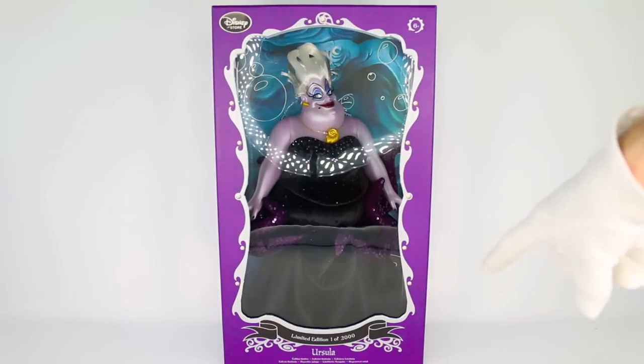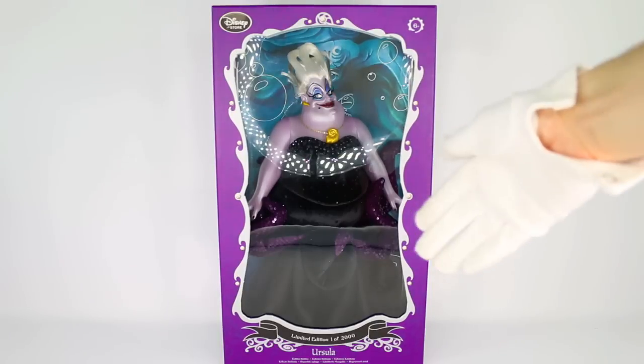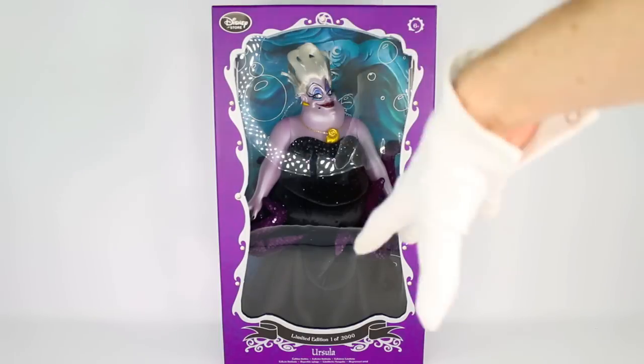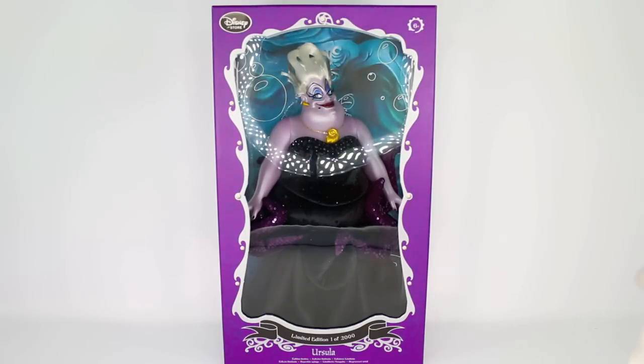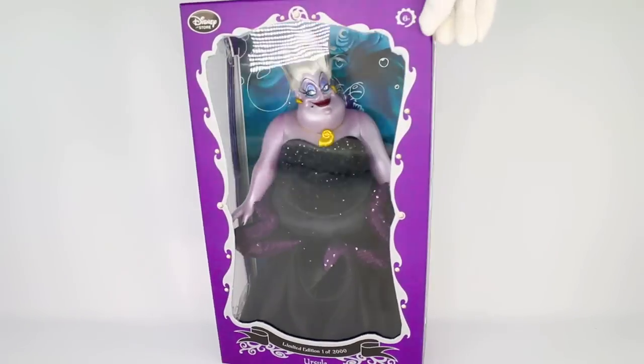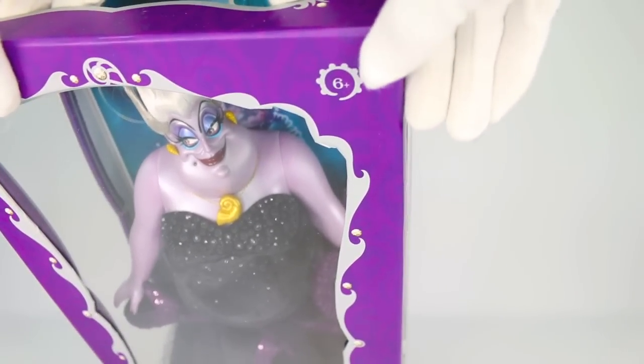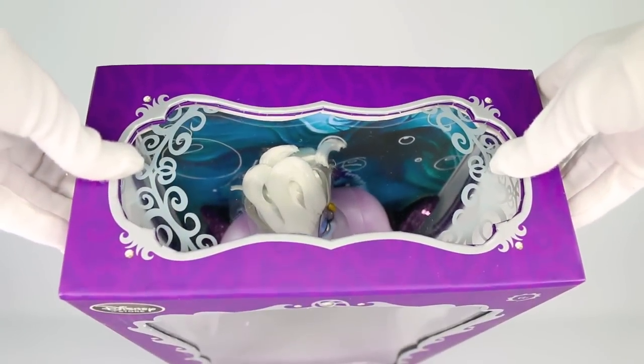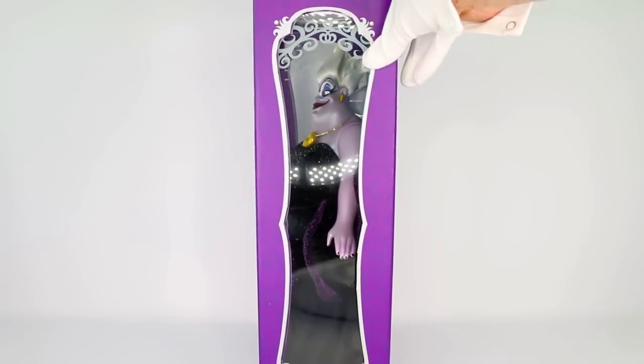At the very bottom it says limited edition 1 of 2000, so there were only 2000 of these Ursula dolls made, which is really cool because I love when there is a low number made. It says Ursula right underneath that banner. We have the Disney store logo up in the corner in black, which is something I've never seen on any Disney store doll. Age is 6 and up, with little tentacles going around the 6 and the plus sign. There is a window at the very top so you can actually see inside.